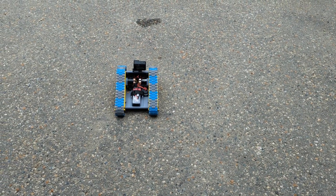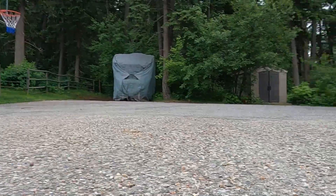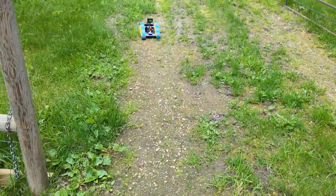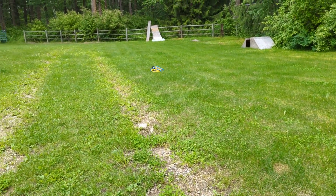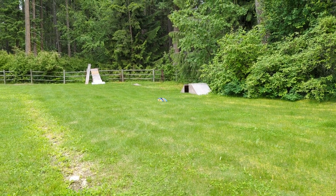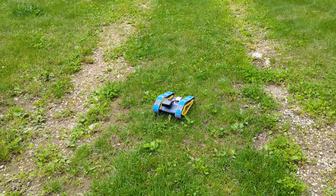Here we go with our new wheels and new tensioners on our 3D printed RC speed tank. It seems pretty smooth so far — that's a lot better. There's no binding or anything like that. Let's take it into the woods and see how she fares.